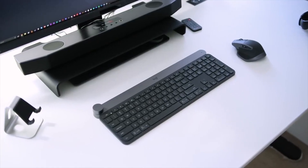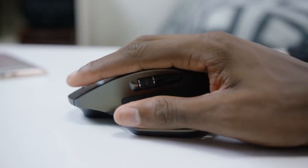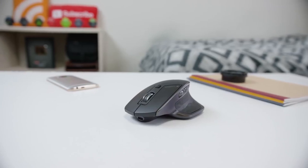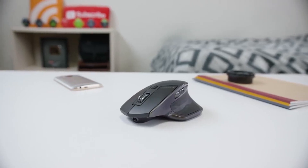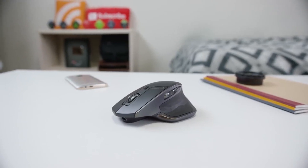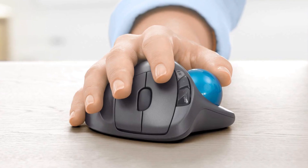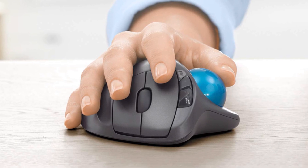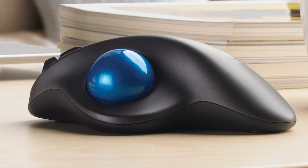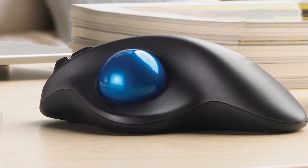Nearly anyone with a job or lifestyle that requires spending plenty of time in front of a PC will tell you about arm weakness. Repetitive strain injuries develop when you utilize your mouse for long hours. Things may get more serious if you're using the standard optical mouse. A mouse that puts your hand in a more neutral position is possibly the best way to alleviate these problems. Enter ergonomic mice. But with such a broad market, how do you know which is the best ergonomic mouse for your requirements?